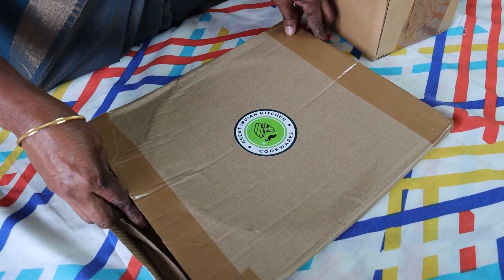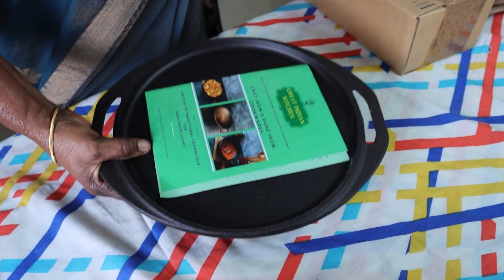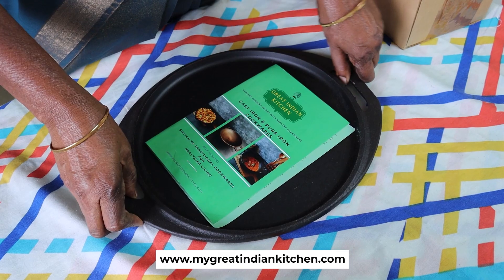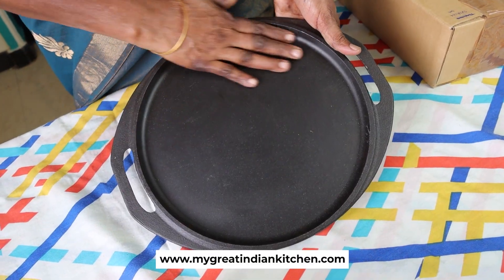Let's see how it is in the packing. I am using this bowl. You can clean this bowl.